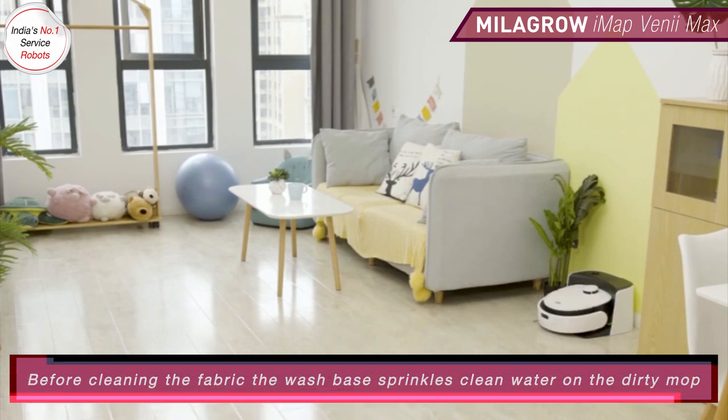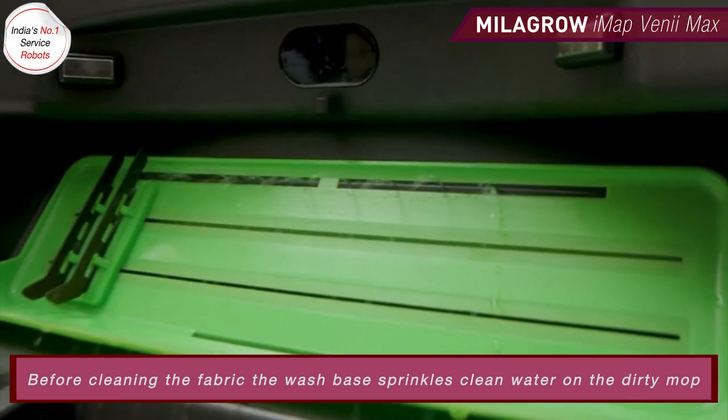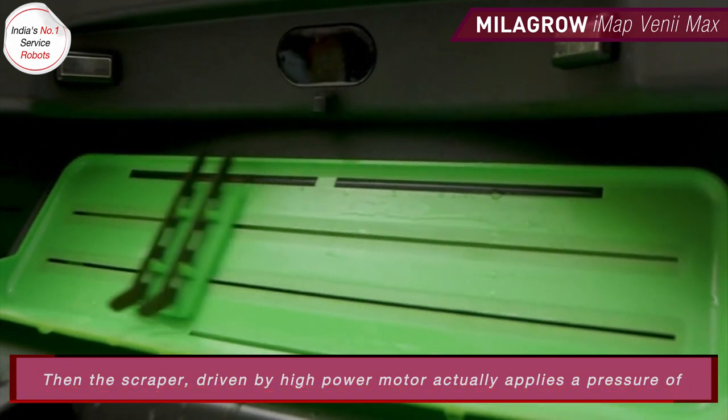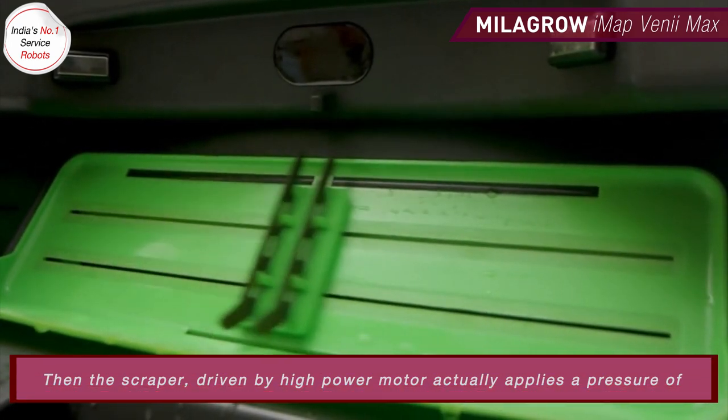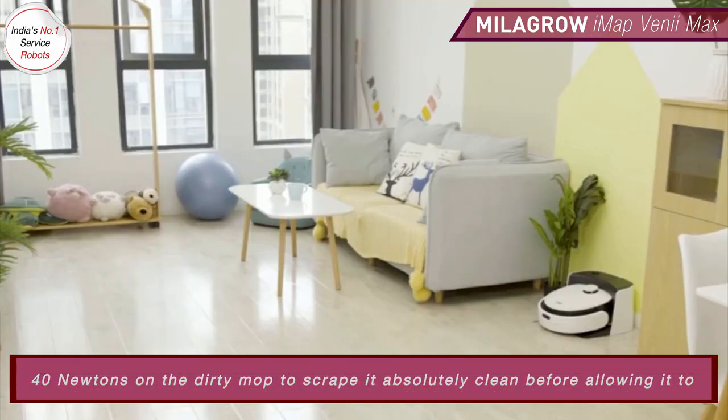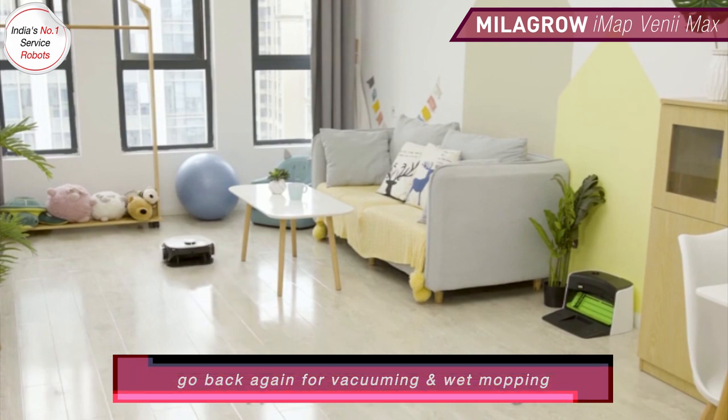Before cleaning the fabric, the wash base sprinkles clean water on the dirty mop. Then the scraper, driven by a high power motor, actually applies a pressure of 40 Newtons on the dirty mop to scrape it absolutely clean before allowing it to go back again for vacuuming and wet mopping.